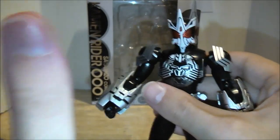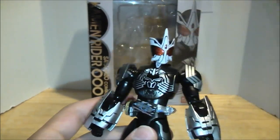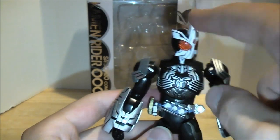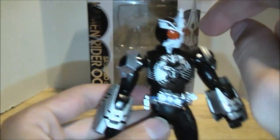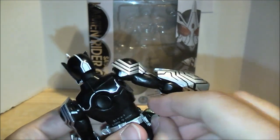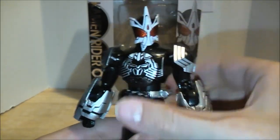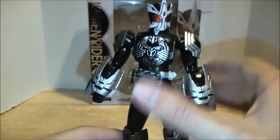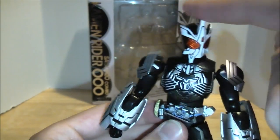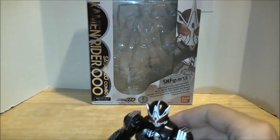Are there any QC problems? I cannot speak for everyone else's Sagozos, but this is by far the best OOO figure I have gotten. OOO had the loose head problem, Gatakiri-ba had loose head and loose leg problems, Ratorata had the same loose head problem as Tatsuba and also a nick on him. But no problems with Sagozo at all, other than those two tiny paint mistakes — I wouldn't even call them a QC problem. No articulation problems. This guy feels solid. He feels like what a regular figure arts should feel like. All of his joints feel solid, they don't feel loose and they don't feel like they're about to become loose. Even his head is not loose whatsoever. I am extremely pleased that my favorite OOO combo made it through without any major problems. He is great — the best OOO combo to date, figure-wise, without the problems.